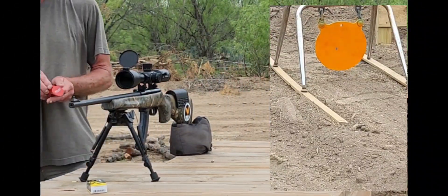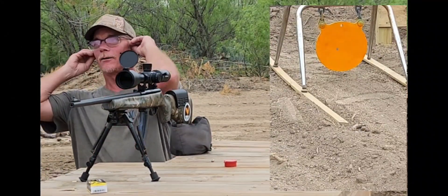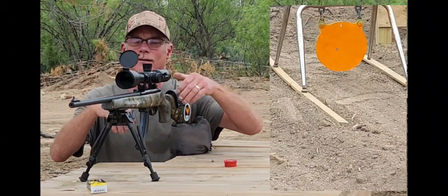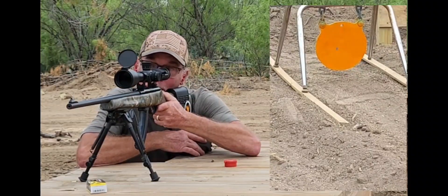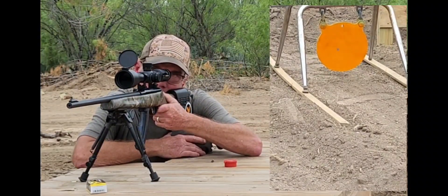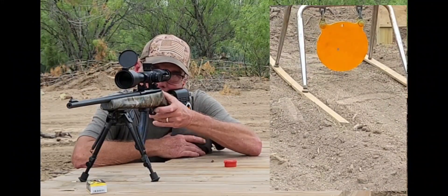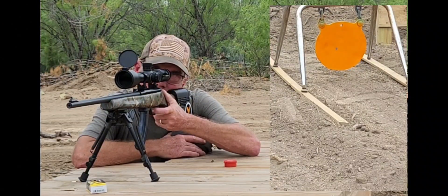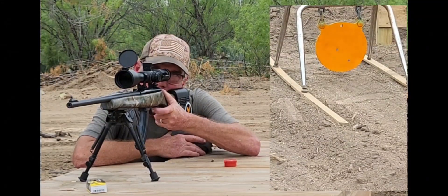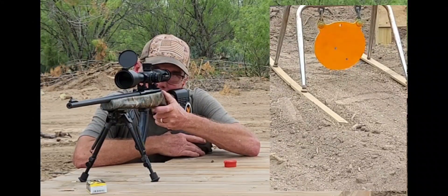First hit, first pull — holy cow! You get all excited and forget to put your earplugs in. Where did that really land? It's almost in the center of the plate, I can't believe it.